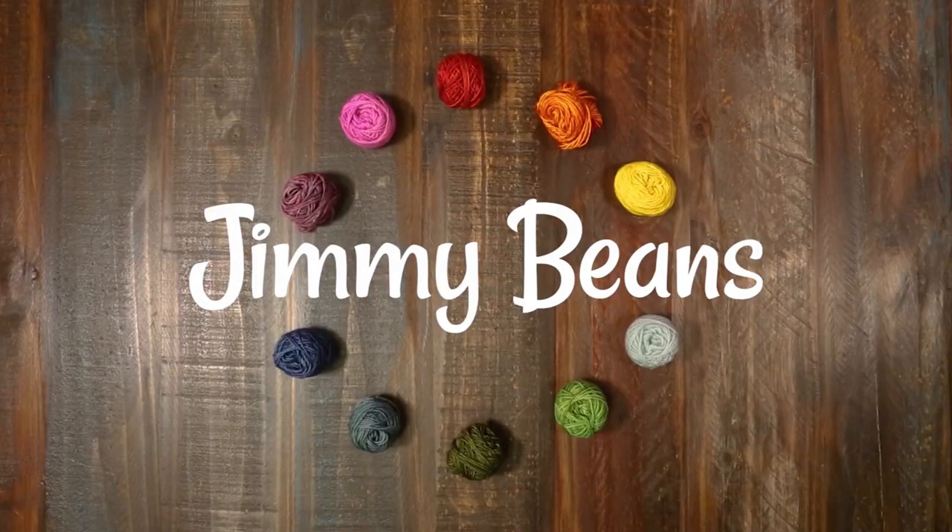Thanks for watching. Thank you so much for checking out this video. If you liked it, please give us a thumbs up and consider subscribing because we have a lot more yarn reviews, tutorials, and other fiber fun like that. Happy crafting!